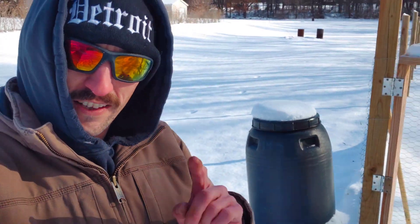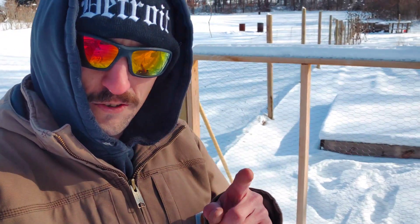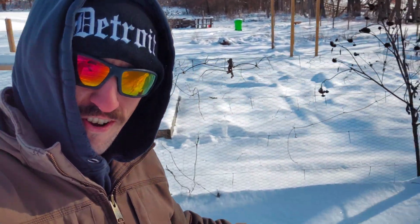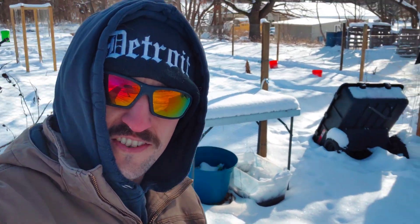If you're growing inside in the wintertime, like you should be, there are a lot of plants you can grow indoors under grow lights. Make sure you check out the grow light video I just did — I'll put a link in the description. We could harvest some of the snow right now, bring it inside, let it melt, and our plants are going to love it.